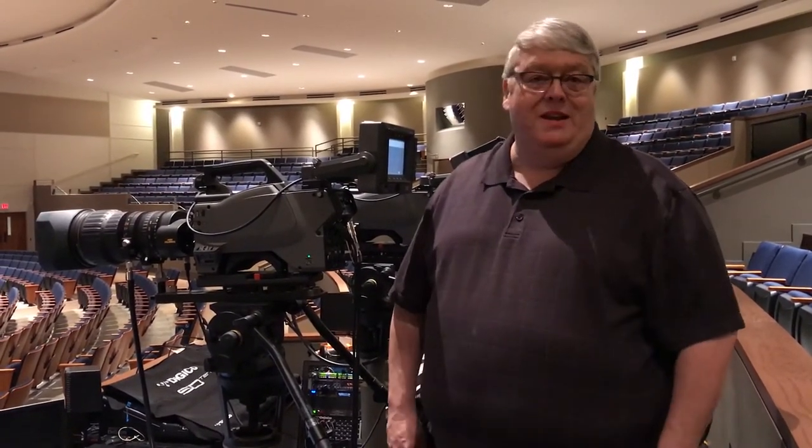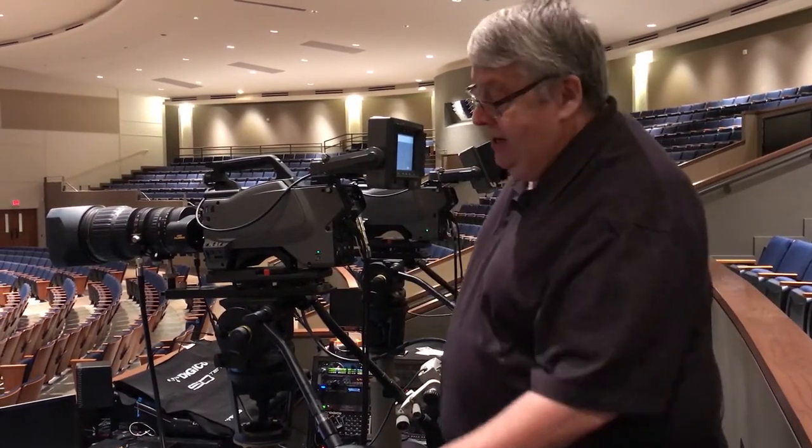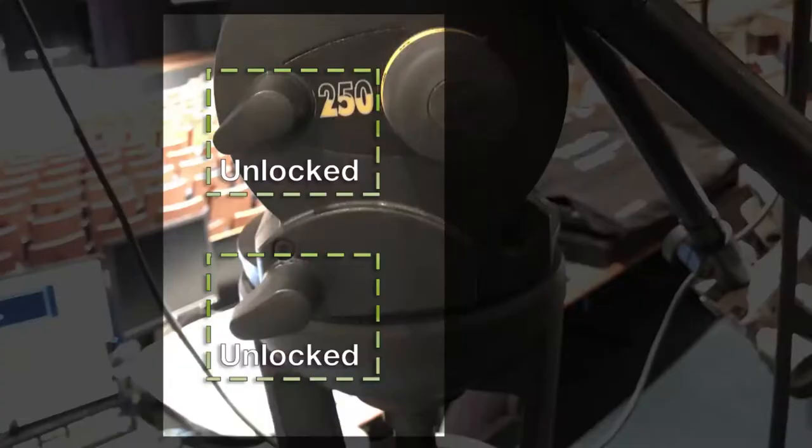Hey, Tim here with a Dallas campus training minute. A couple things I just want to remind most of you about: you unlock your cameras here by doing that.